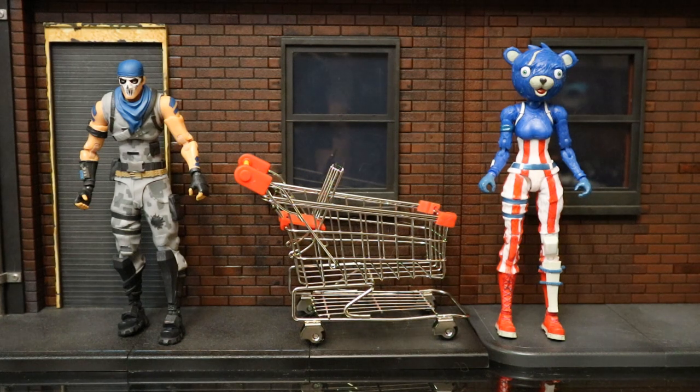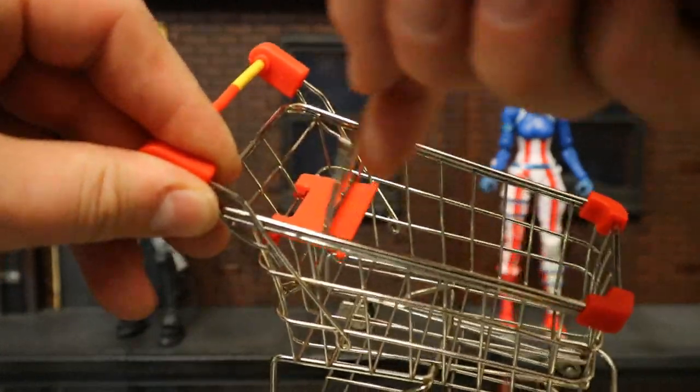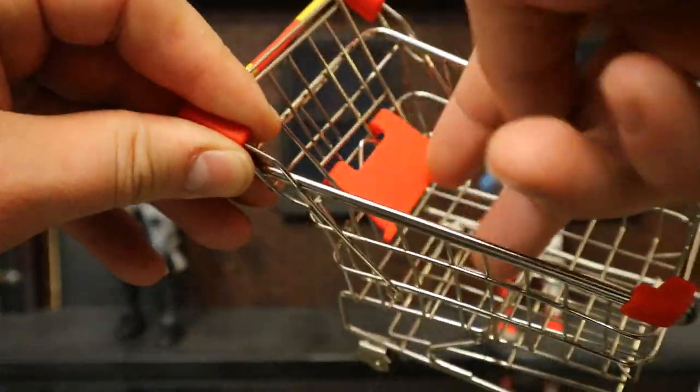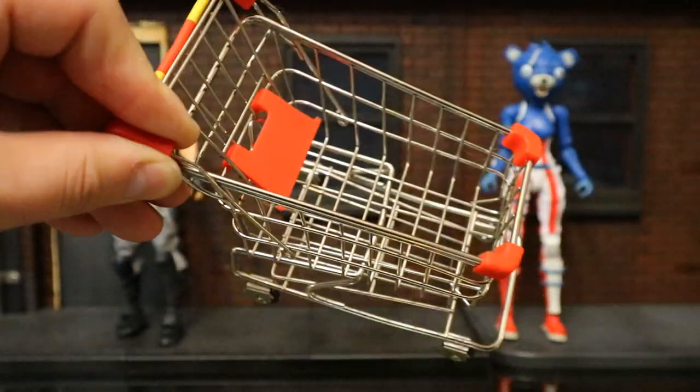Let's check out the shopping cart's articulation real quick. The little child seat can go in and out. The little flap down here can go up and down a little bit. The wheels move. And that is literally about it.